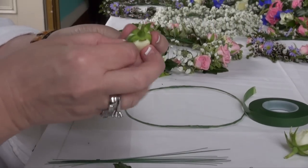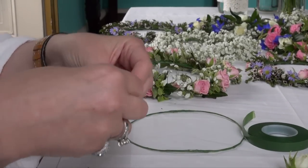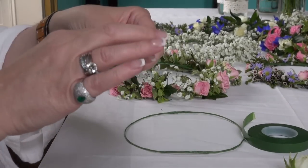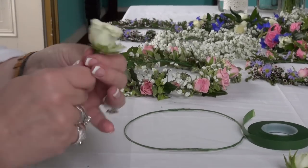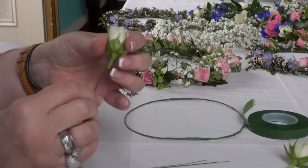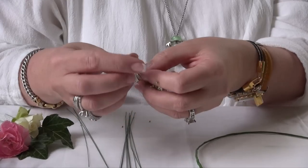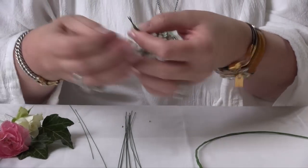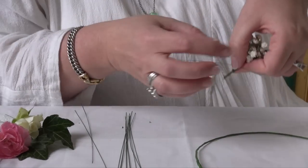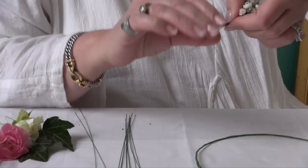The wire goes through the lump under the petals. This is the finer gauge wire that we're using now to wire up the flowers. Pull the wire through, bend it down and wrap it round. For the gypsophila and anything with fine stems, you don't need to pierce them. Use a similar technique: place the wire on the stem, bend it over and then wind it round.